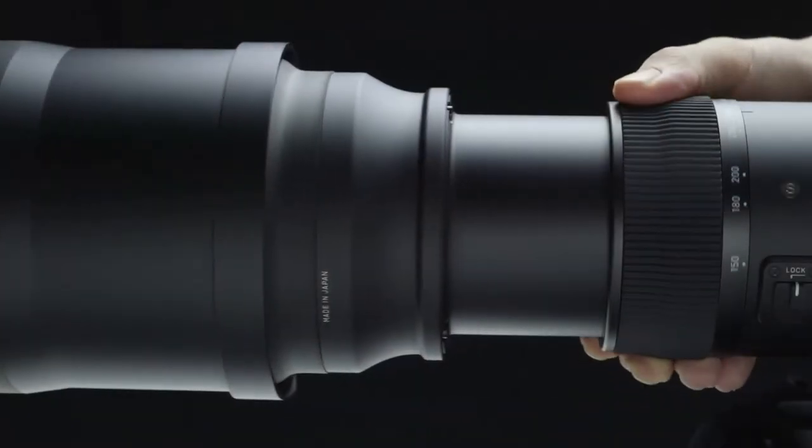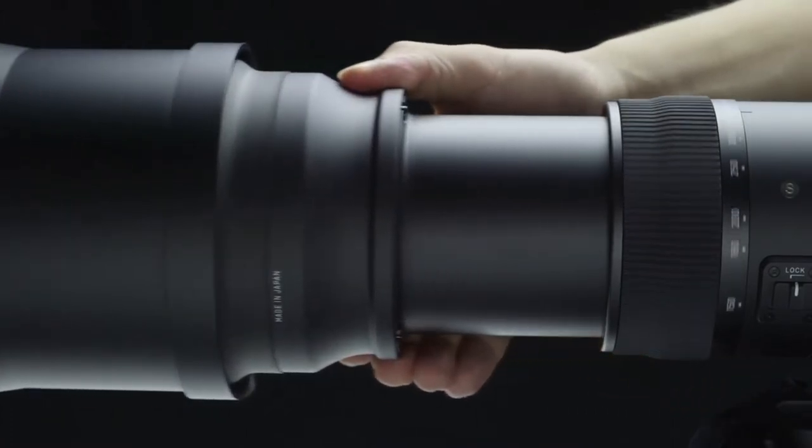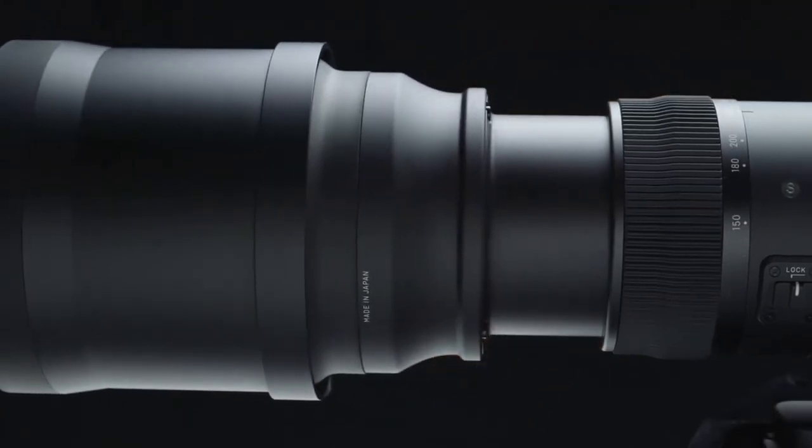Easy zoom operation. In addition to the standard zoom ring, the push-pull zoom allows you to respond quickly to changing conditions. Made of rubber, the forward section of the lens is easy to grip.